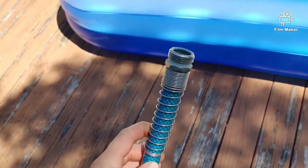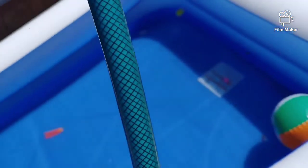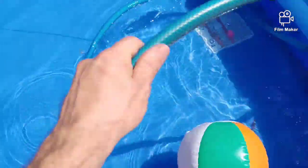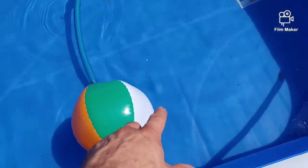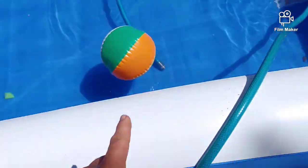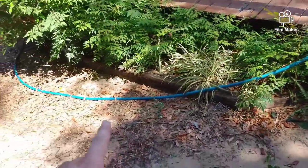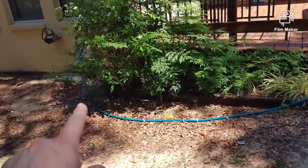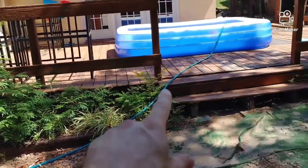I've got the other side hooked up, and now we're going to take this side and drop it into the pool. You want it to be underneath the surface of the water — that's the only thing. We're going to turn on the water hose and fill up the hose fully with water. You want to get rid of pretty much all the air, or as much of it as you can.